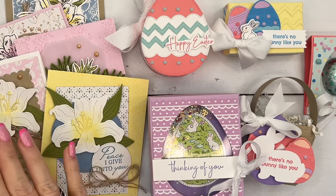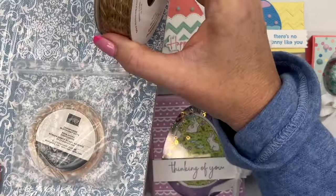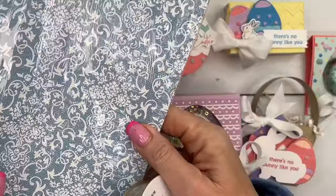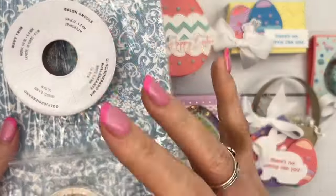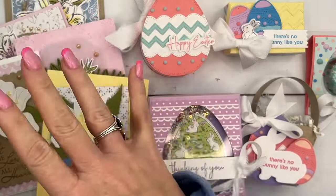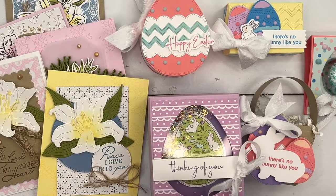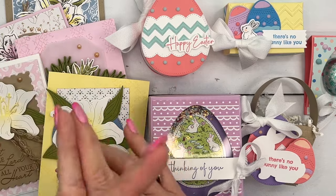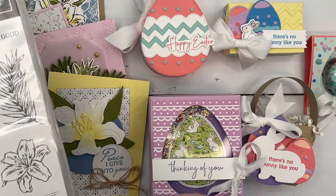The Easter Lilies class is five cards, and you're going to get a full bolt of this beautiful wavy trim, a package of champagne iridescent dots, and a half pack of the Designer Series paper. You'll have plenty of this to make even more than five cards — I supply you with five cards, but you'll have so much left over that you can make many more. Option one for the Easter Lilies class includes the bundle, for those of you that need it.